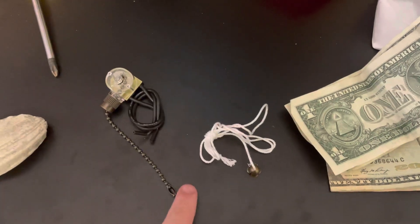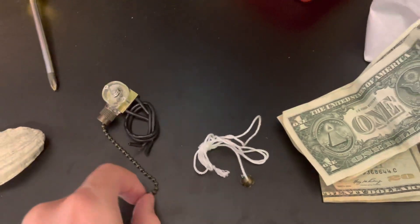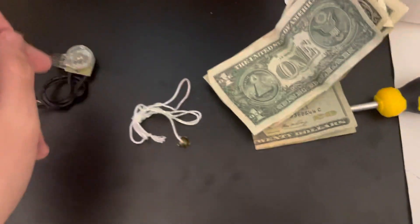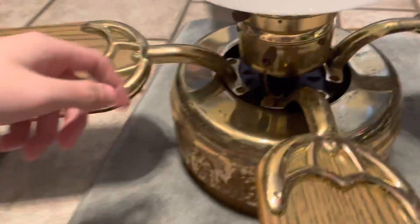I have some very good news to tell everyone. This is my new pull chain switch. It came with that long string. I have that new pull chain switch, and this will go onto this Hampton Bay Genoa ceiling fan.